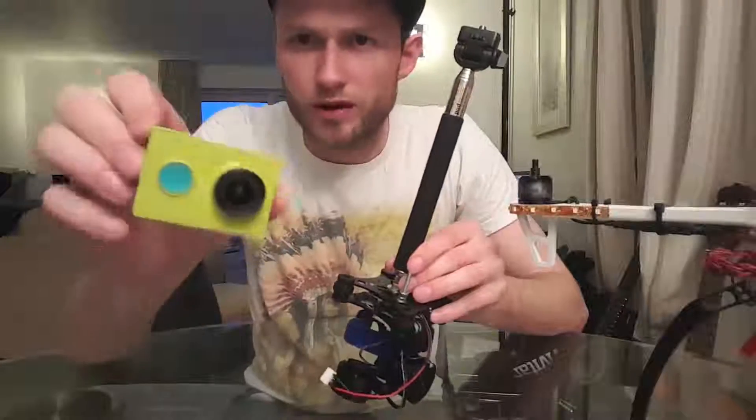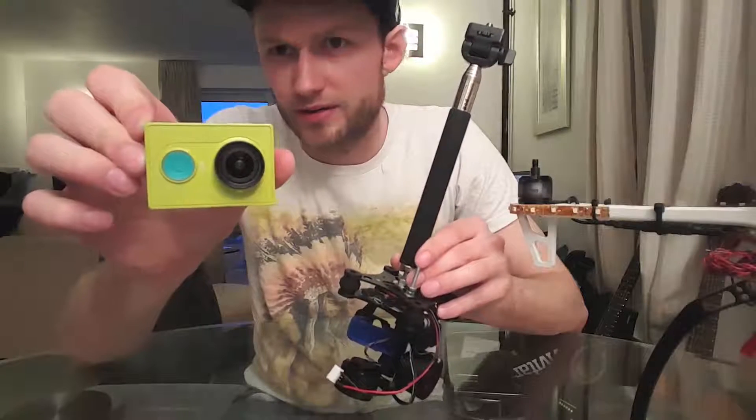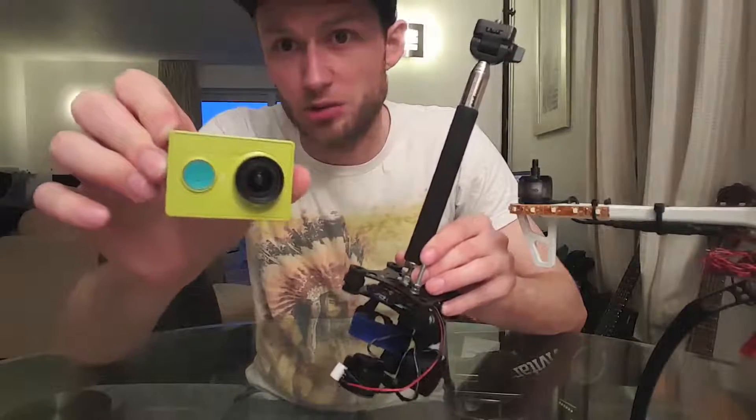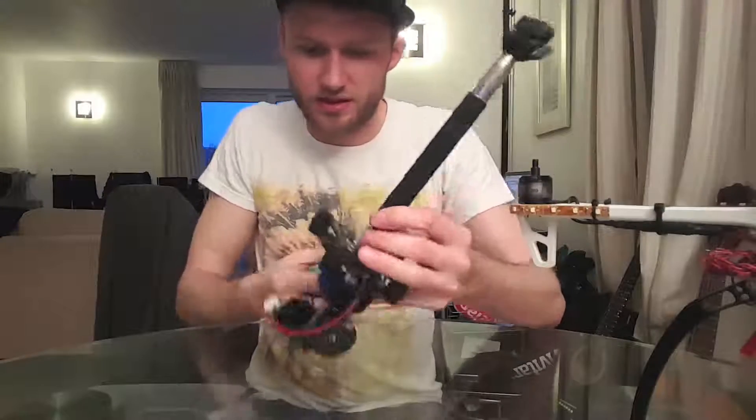We've got this Xiaomi Yi camera - let's get this loaded onto the gimbal.